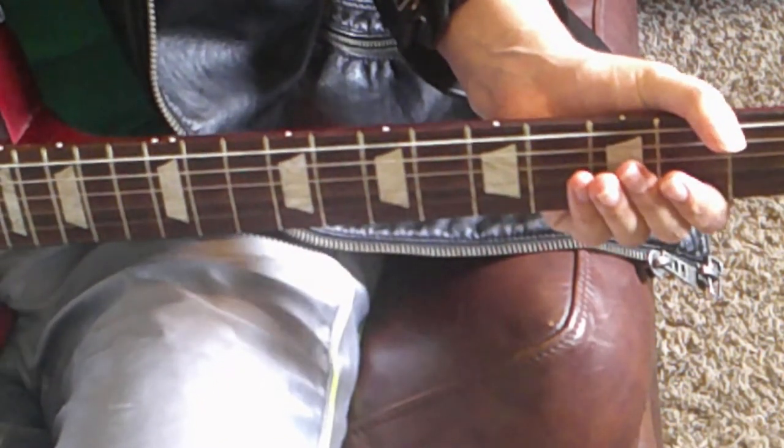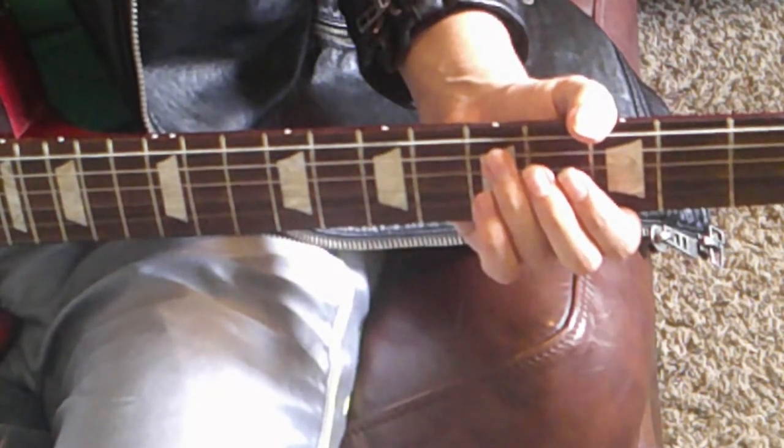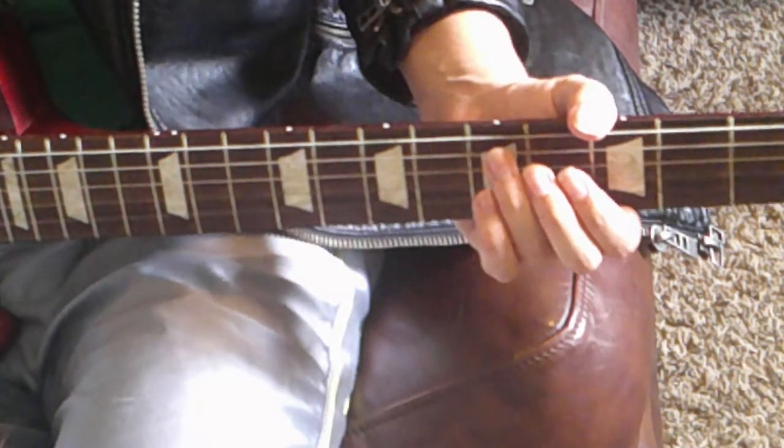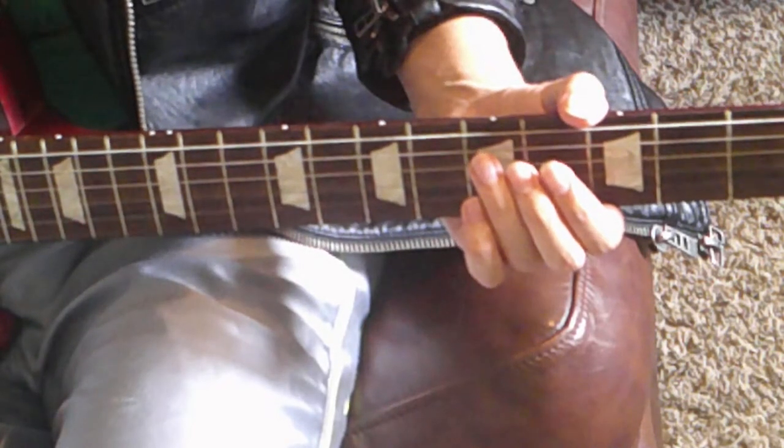Distortion is also high as a kite. All my guitar lessons are short, but this one will be even shorter. There's not much to this riff. Everything is played on the low E and A string.